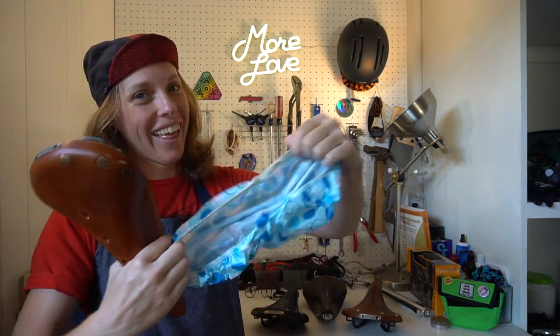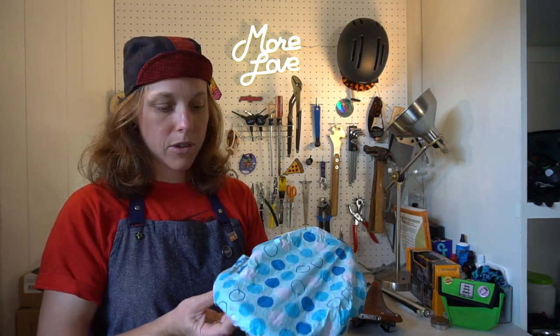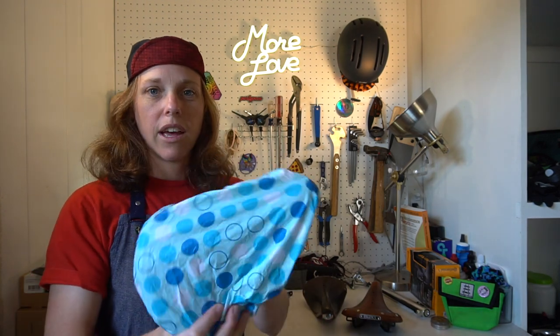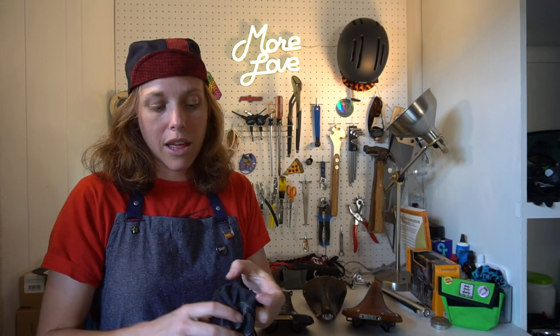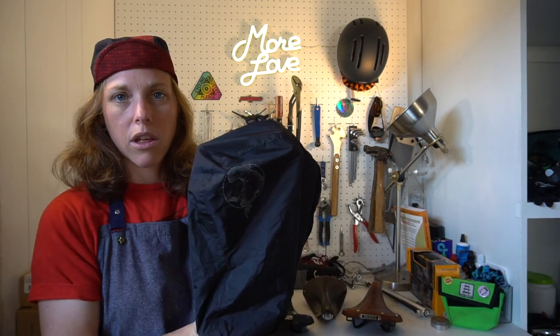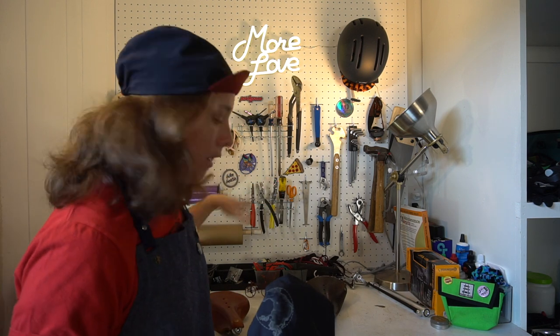You could just use a simple shower cap — that's actually what Darren used on our trip. A dollar store cover, and it's so elasticized that it snugs around it quite well. The other option is the official Brooks saddle cover, which is $15 — quite a hefty markup from the shower cap. The shower cap honestly works fine, but here's the official Brooks saddle cover. It gets cinched up nicely and looks a little nicer — but some may argue the shower cap has more personality.